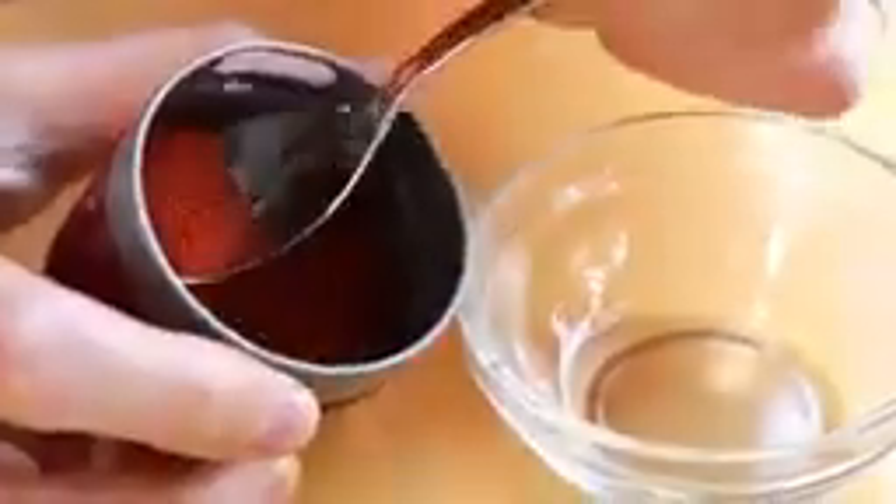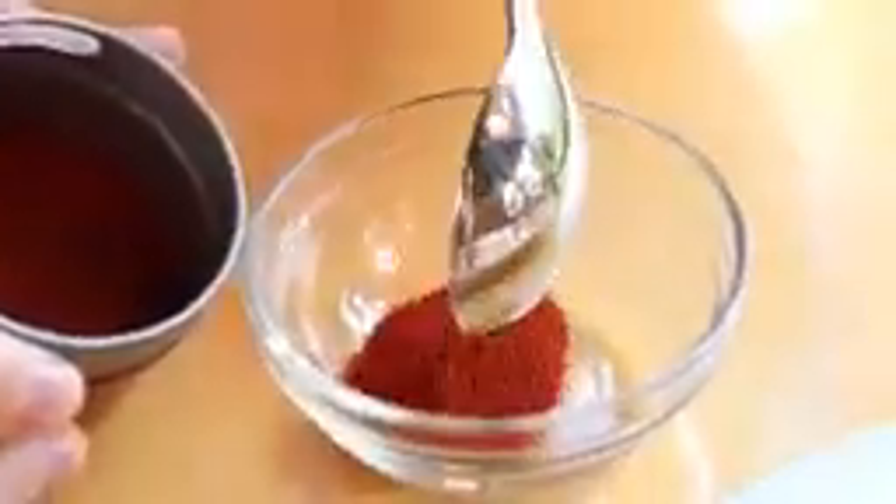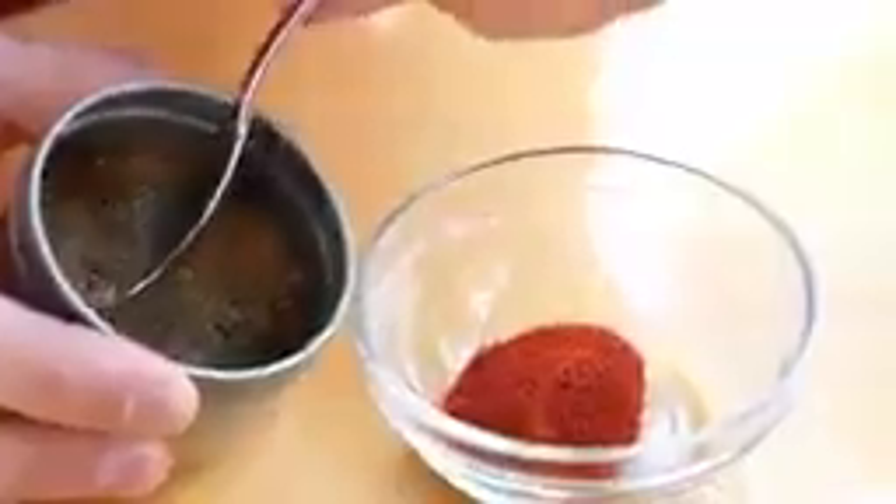Now to up the flavor even more, I'm going to make one of my famous spice rubs. I'm going to reach for some smoked paprika — about one teaspoon into this bowl. Then I'll grab some cumin and add about a teaspoon also. Last, I'll grab some ancho chili powder and go with another teaspoon. Now I'm going to mix up the spice rub a little bit.